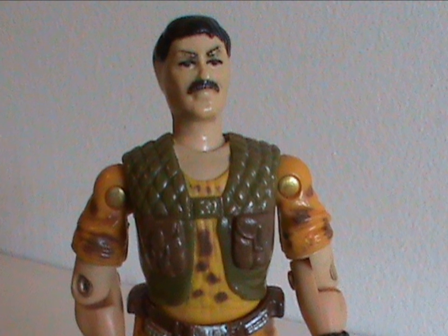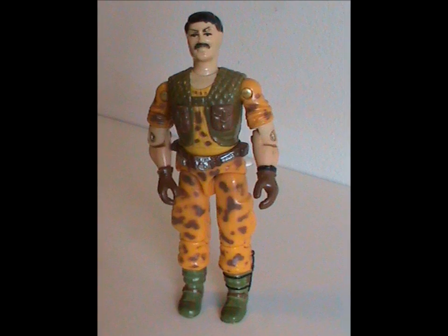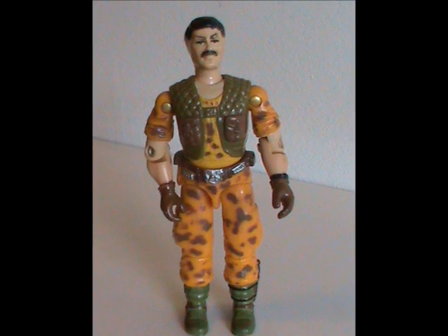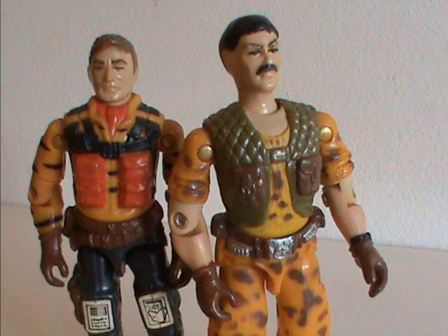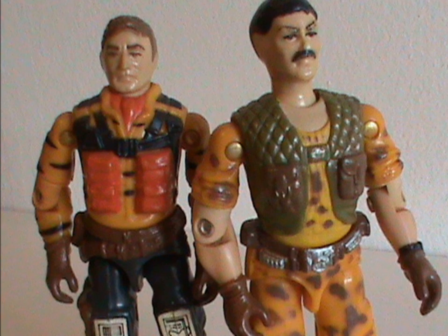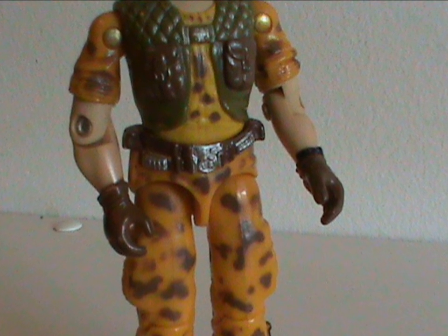The figure actually hides it quite well — with the exception of the head you can barely tell his parts were reused. On its own, it's a decent figure. The color scheme could be said to be a proto-Tiger Force of some sort, though his camo pattern is obviously like a leopard, not a tiger.